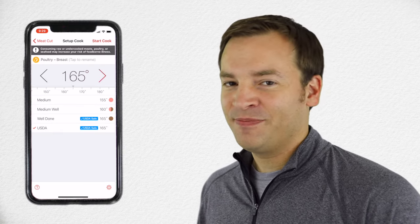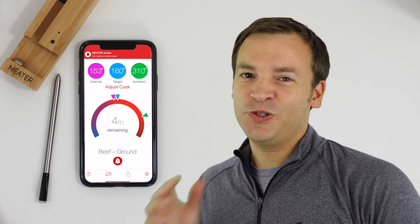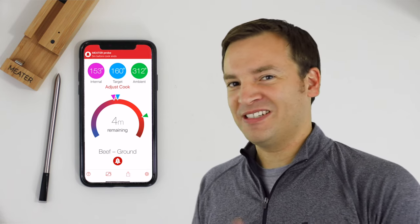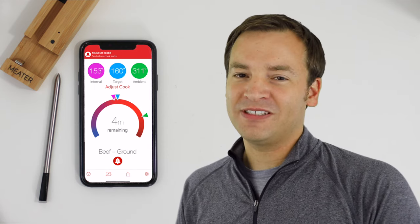You click start cook and you're off — that's really about it. The user interface is very minimalistic and I like it a lot. It shows you just what you need to know and nothing else. There's the ambient temperature, which is the internal temperature of your oven or your grill or whatever you're cooking with. There's the internal meat temperature, what you care about the most, and then the goal temperature.